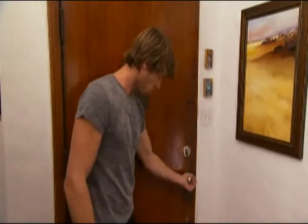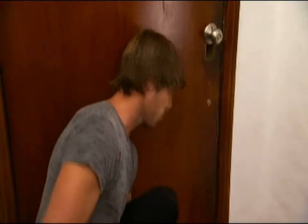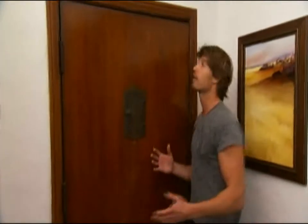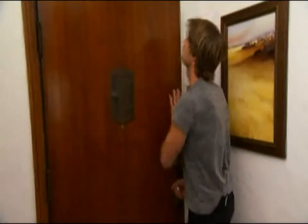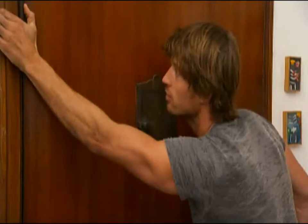You can see this door here — it doesn't want to close. It's rubbing down here at the bottom. You look at that and you think, oh, that's terrible. It's wearing away the stain, it's ruining my threshold. Let's diagnose the problem. When your house was built, it was built square. Sometimes they do settle, sometimes things change, but the door — that's going to stay square. You can see it's not even, so something is wrong here. Our problem here is a loose hinge.